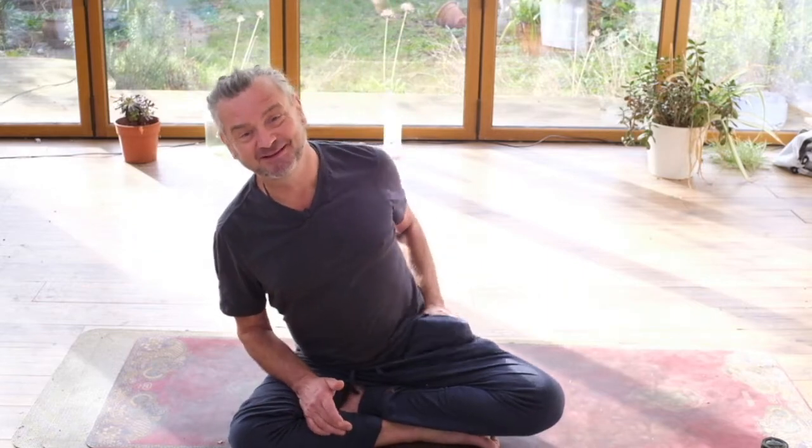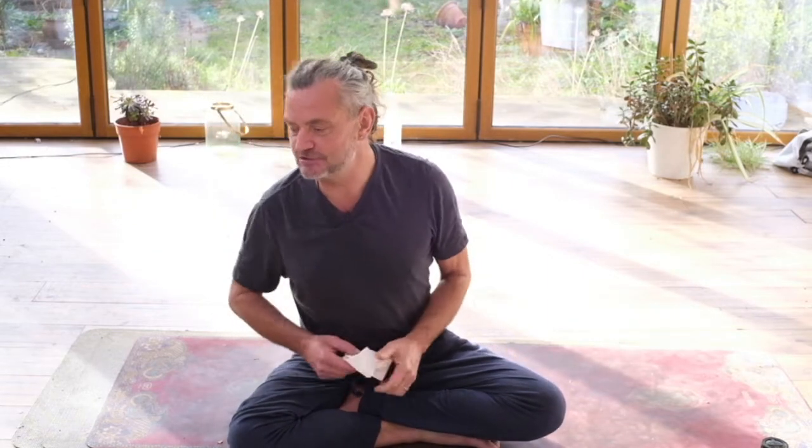Good morning, lovely people. I'm Mark J. Aquaviva, and today is your Yoga Solutions Live, a weekly broadcast where I share the best of what I know with you, and I like to respond to questions.